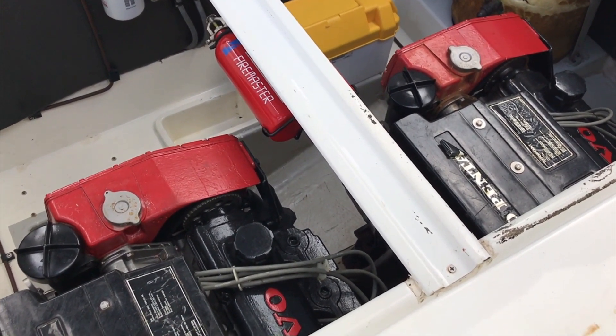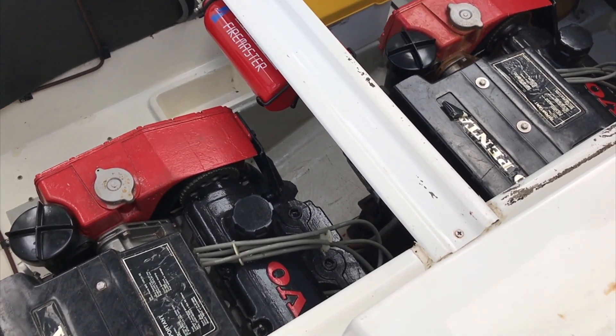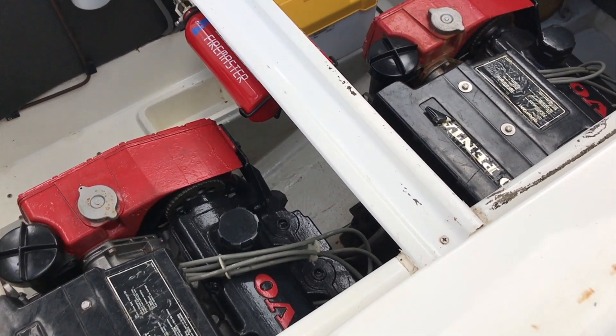Hello boat fans, this is Tim from Boatshed Brighton on board this C-Line Senator 255. We're going to go for a start for the port and starboard engines, and when they're both running I'll go around to the back and we'll see what's coming from the exhaust.